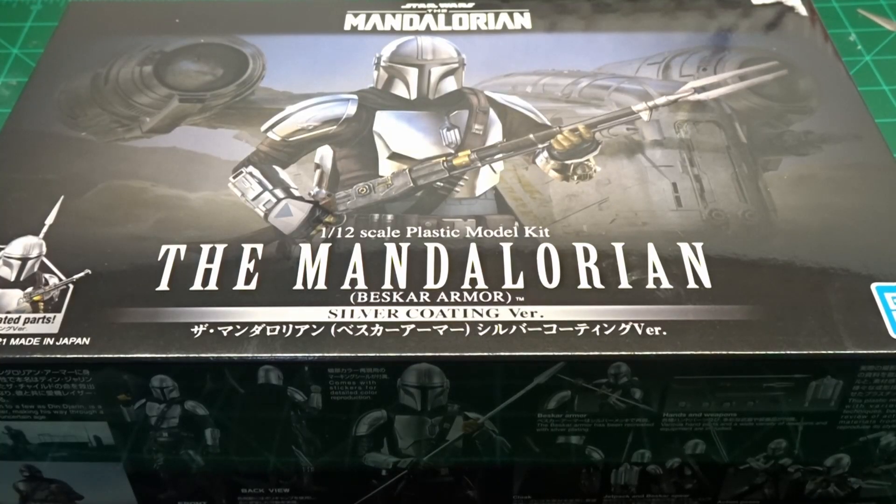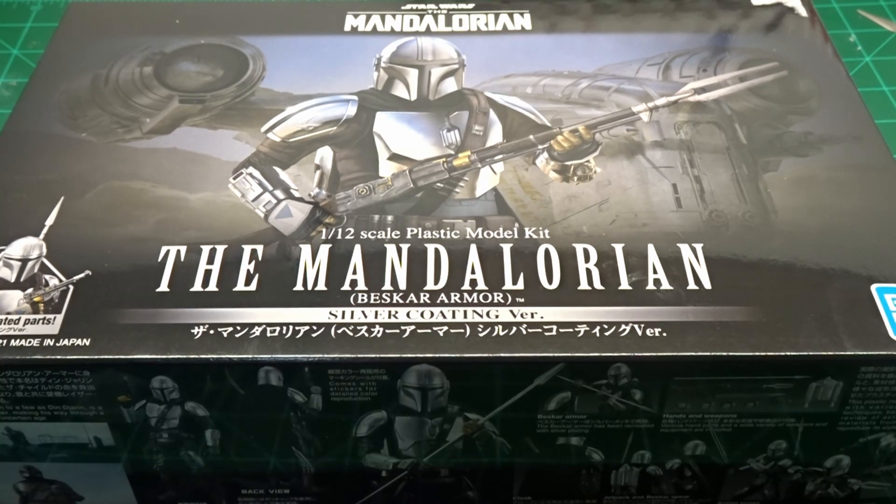The second model I want to finish this year is this Bandai kit, the Mandalorian in 1/12th Scale. My best friend got this for me — a little bit after Christmas, but he was still nice enough to give it to me. I'm not really sure what type of base I'm going to build for this yet. I'm thinking a Tatooine setting.